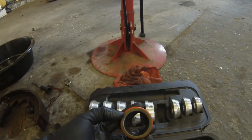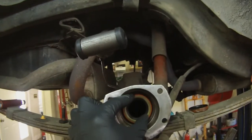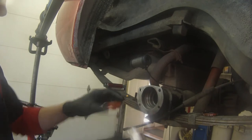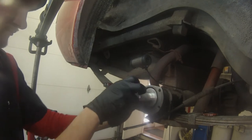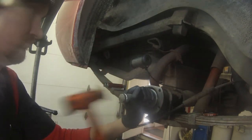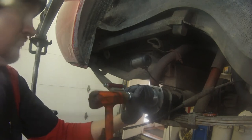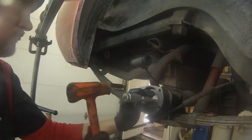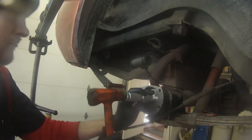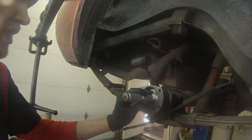They do not go in this way — they go in this way. So we're going to go like that and then use our seal driver to install it. It usually just goes in until it kind of bottoms out, and the sound of the hammering changes a little bit. You can just kind of tell when it's bottomed out.